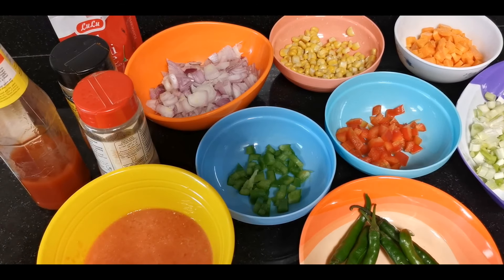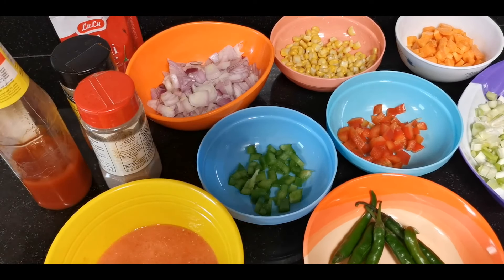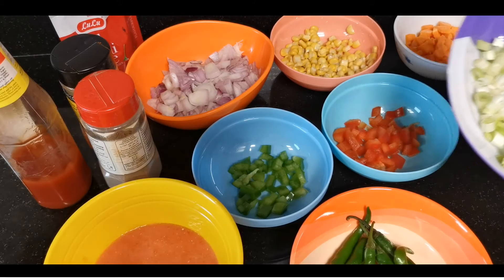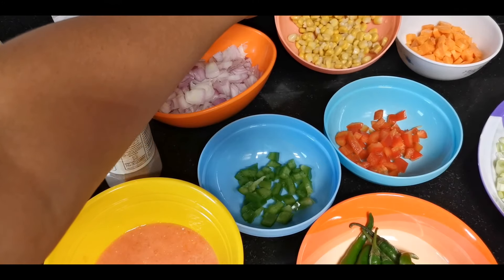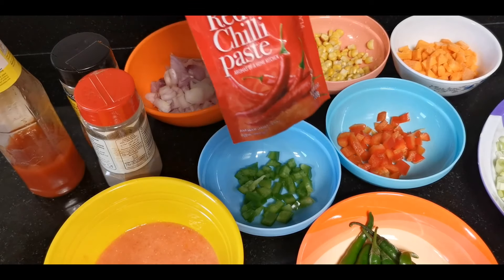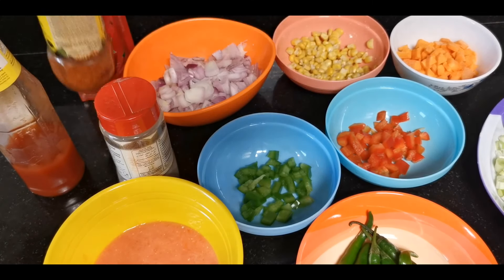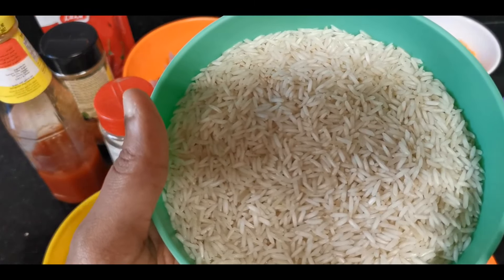Mexican Rice. Ingredients: Tomato Puree, Green Chilli, Green Capsicum, Red Capsicum, Spring Onion, Savala (onion), Corn, Carrot, Red Chilli Paste, Pepper Powder, Chili Flakes, Tomato Ketchup, and Rice.